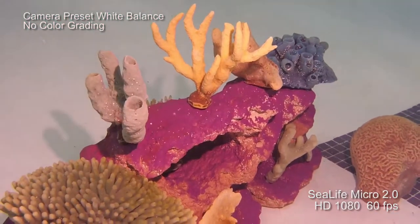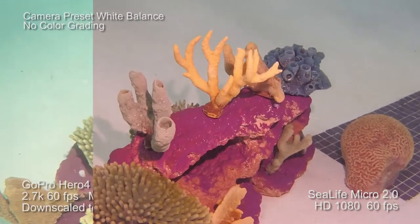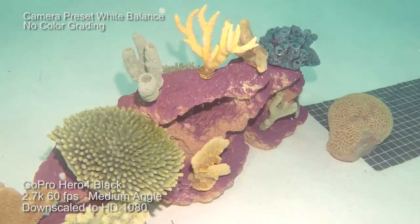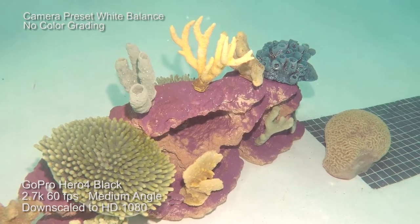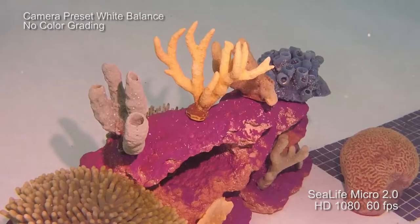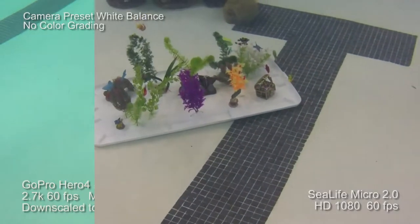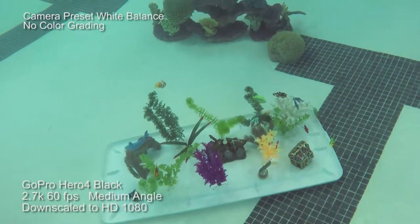Let's go over some of the features. The Micro 2.0 is unique in that it's completely factory sealed. There's no doors, no O-rings, no way to flood this camera unless you break the housing. The charging and contact points for the camera slip right into the bottom of the camera — this is how the batteries are going to be charged. You can also download your images through the cable, or you can set up a WiFi connection with your Android or iOS device and download your pictures through an internet connection that it develops.